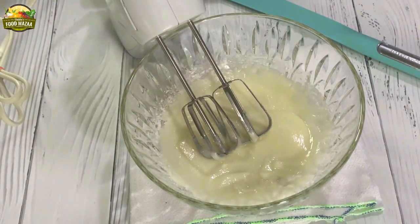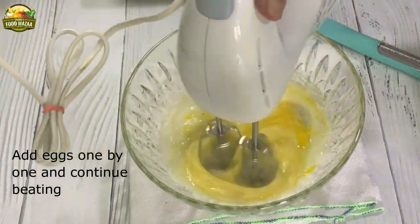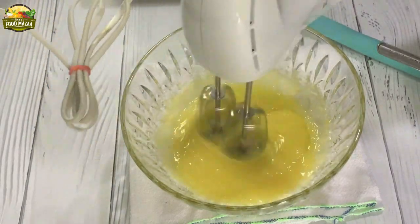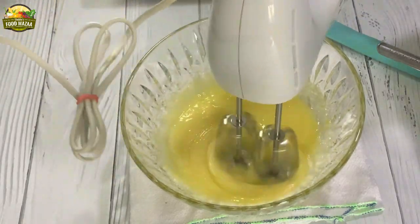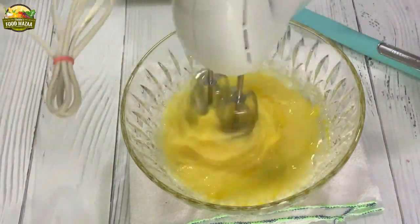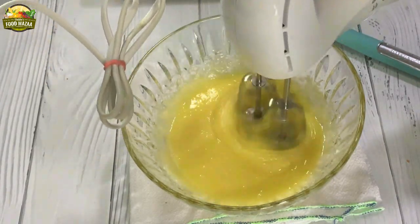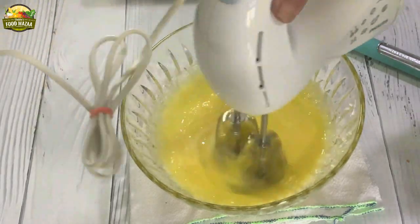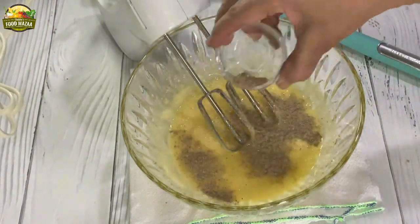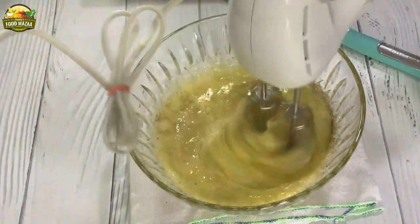When they look nice and creamy we will add the eggs one by one. Add one egg and beat it until nice and fluffy. Now goes the next one — beat it again.